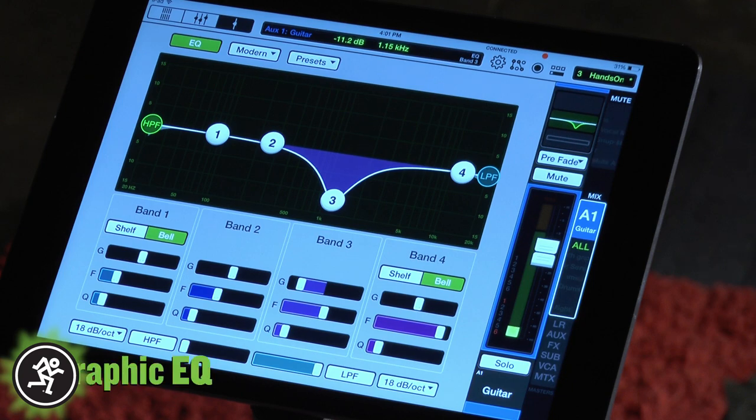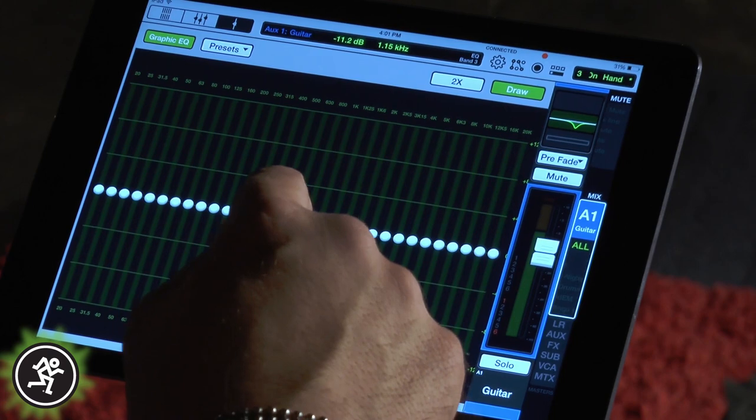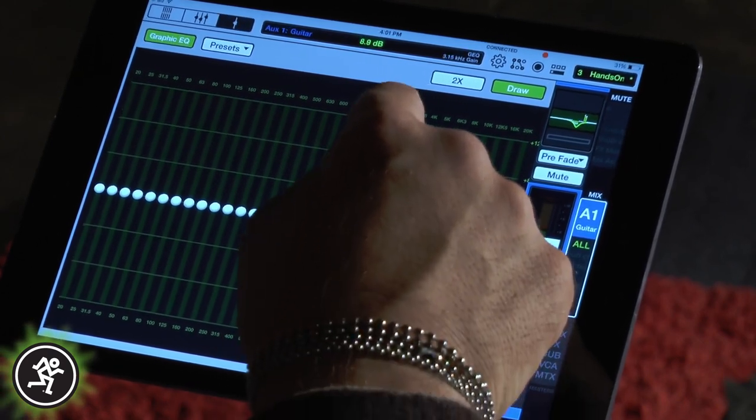Then, in the wedges, I go ahead and fine tune them with the 31-band graphic EQ, available on every output. We'll do the same thing for our drum mix.